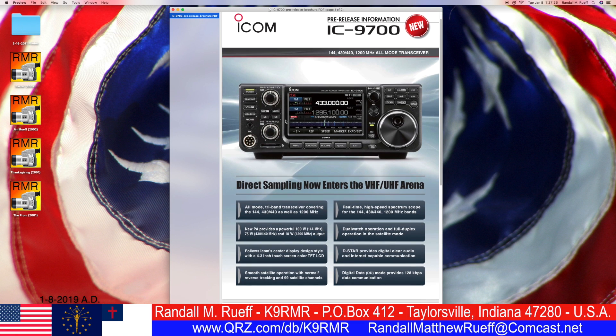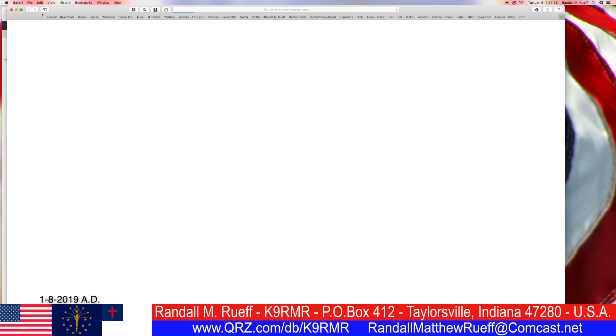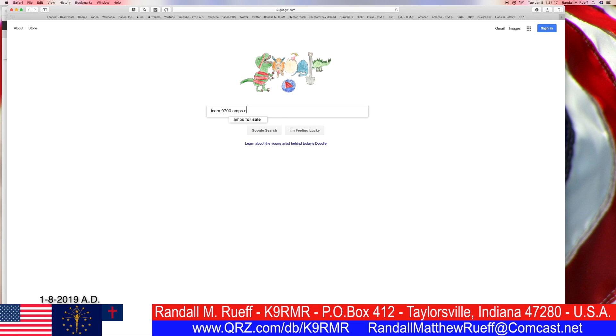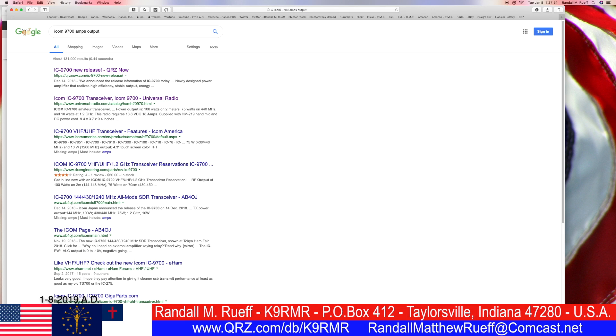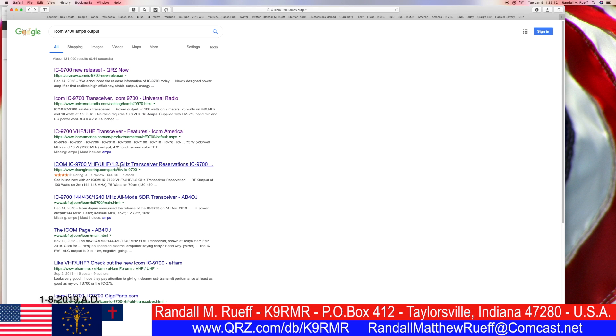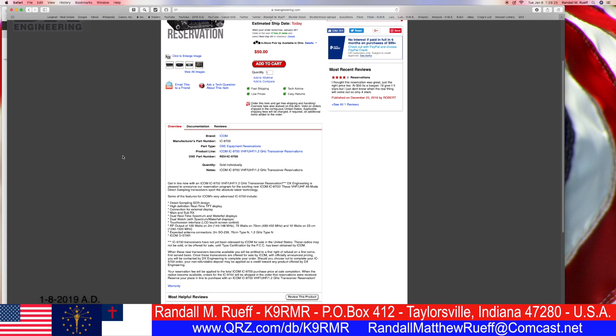Let's go back to a new window. Let me try: ICOM 9700 amps output instead of watts. Watts is what we normally deal with. Let's see — 100 watts output on 2 meters. That's half of what I want, but I don't have any idea where the amps are. I can tell you how many watts it puts out, but you want amps.